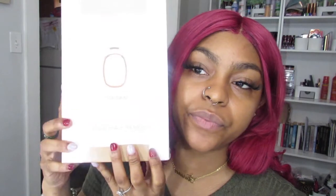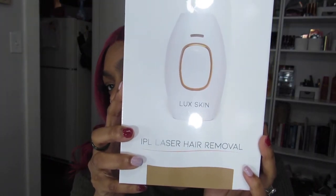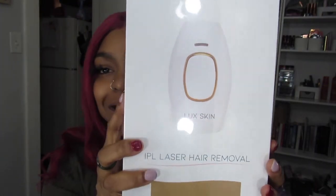I will show you what I got from Lux Skin — if it's not the last package that I got from them. So the set that I got was the IPL handset and the body sculpting handset. So this is the IPL laser hair removal set, right here. I want to show you guys my journey with both of the devices that I'm going to share with you today.